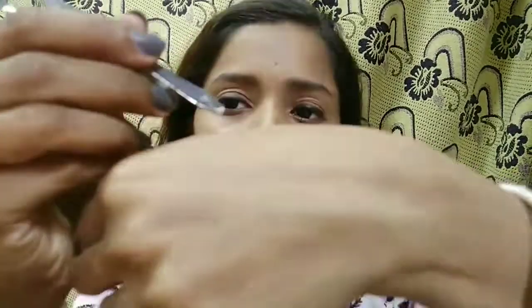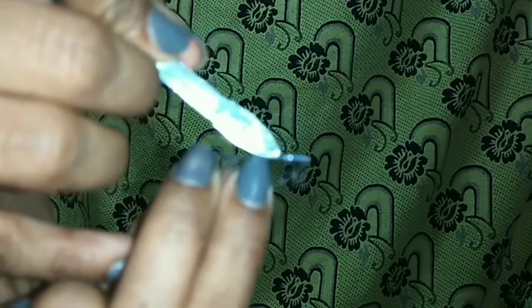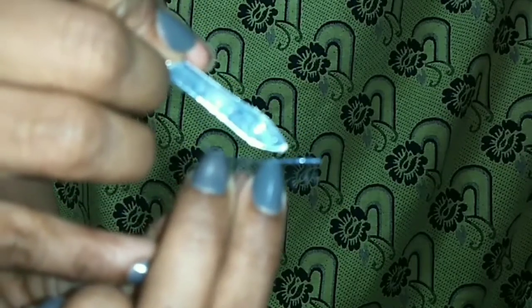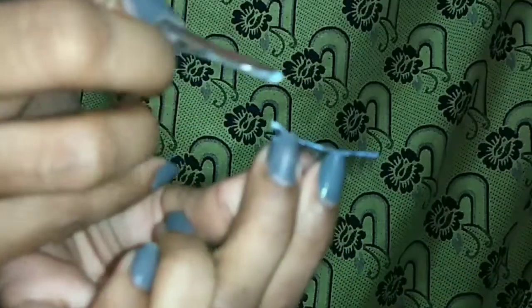Now, using the tweezers, just dip the corner of the lash into the glue. Apply a light amount of glue — I use very little. Apply it properly, starting from the corners, then apply it along the full lash. We will let it dry for 30 seconds before placing it.